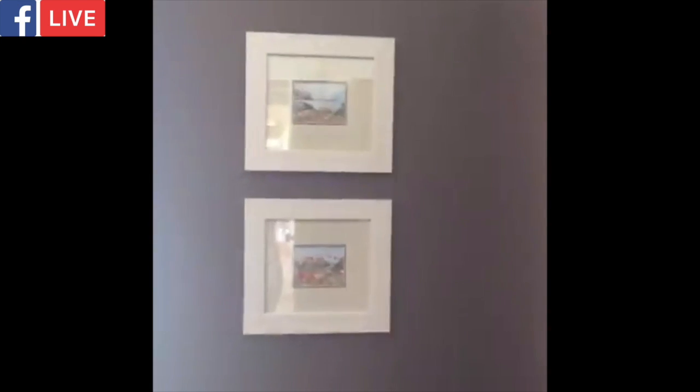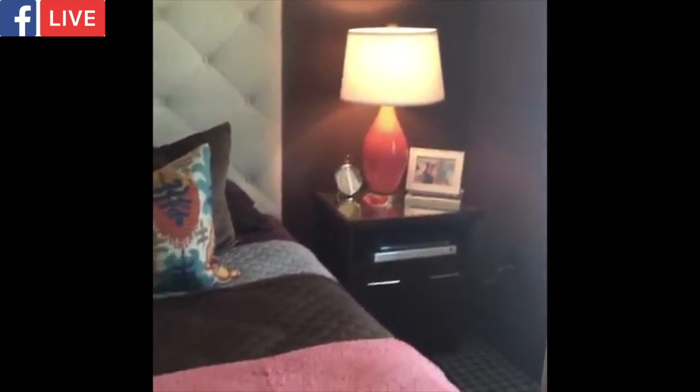We just wrapped on the refresh of the guest bedroom, so I'm going to turn the camera around here so you can see what all we did. We added some new artwork, we took the drapes all the way up to the ceiling, and we've added a lot of color to the space.